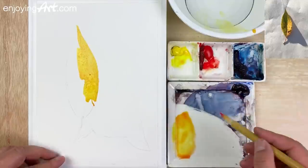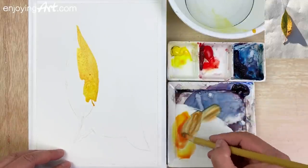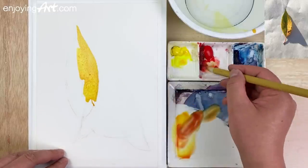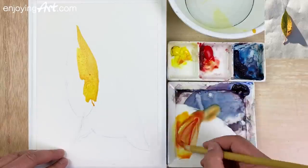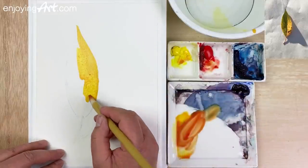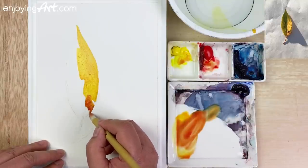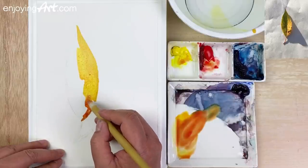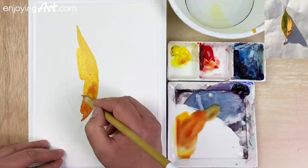Now I need to have a little bit more red and even a little bit blue, to make it a little bit darker. More red and yellow. Adding the color and letting it come in gradually, coming the color a little bit darker at the bottom here, and letting it merge together.